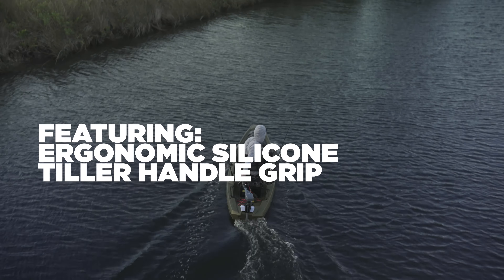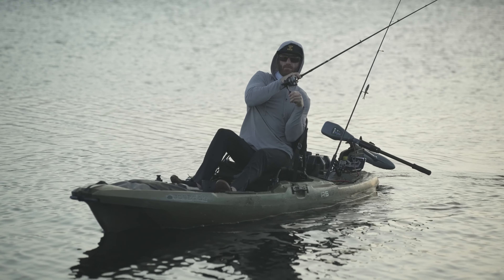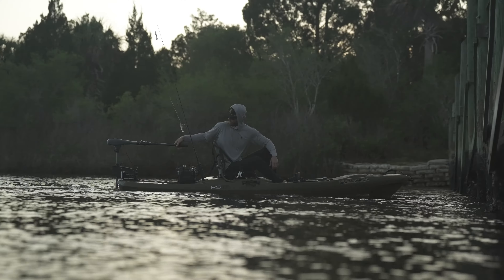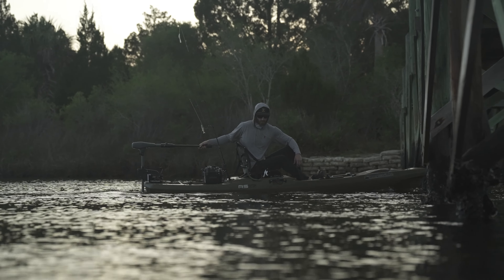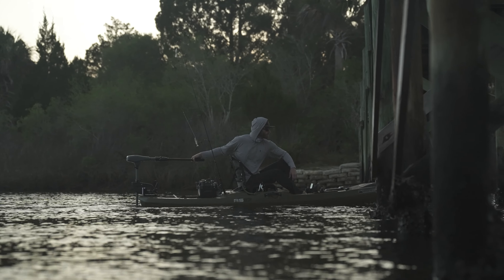This tiller handle extension is no doubt one of my favorite things to add to any of our electric outboards or trolling motors, just to give you a little more comfort on the water and a better boating experience. Thank you.